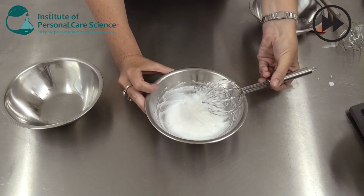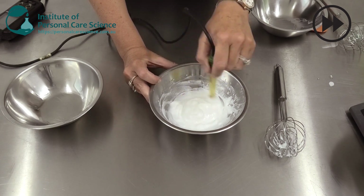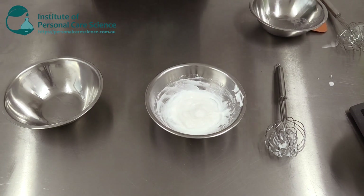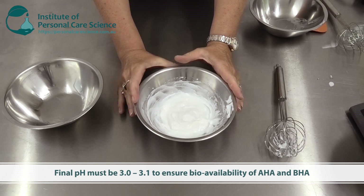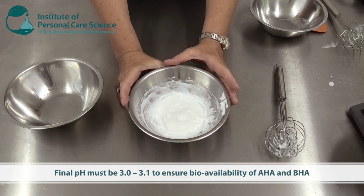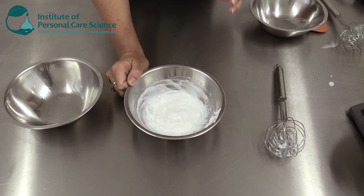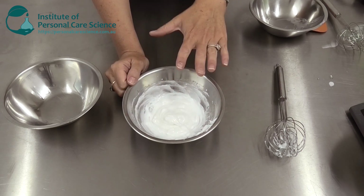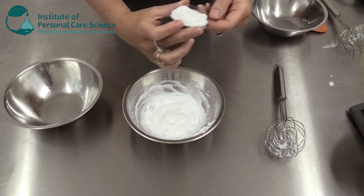Now we just need to check and adjust the final pH. You will find the final pH will be around 3 to 3.1 — that's perfect — it's going to mean our AHAs and BHAs are very bioavailable. Don't adjust the pH much above this; you do need to keep it quite acidic so that you get bioavailability from those acids to be effective for the skin. That's another reason why I've got so much emulsifying wax in here — so that you maintain this creamy consistency over a three-year shelf life. It's a very very stable product.